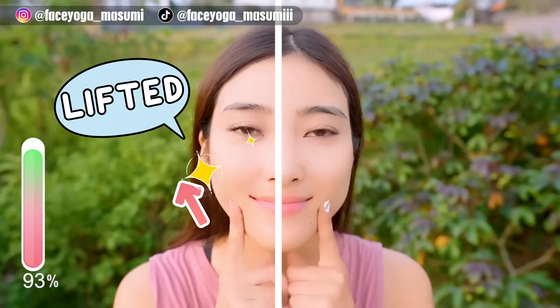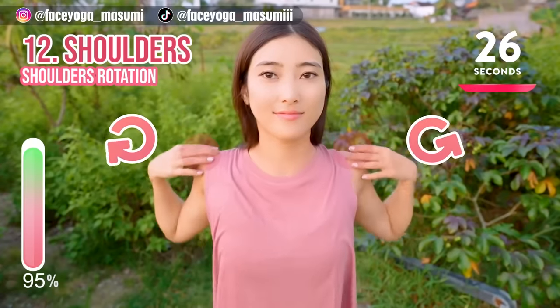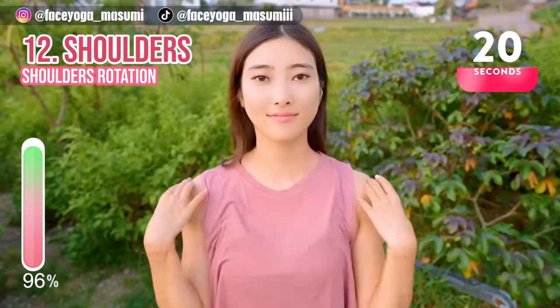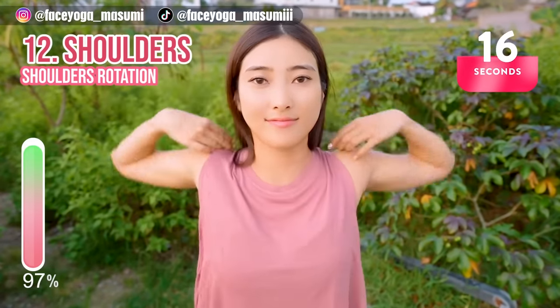Yay, the left side is also lifted! Shoulder rotation. Place your palms on the shoulder and make circles with your elbows. At 15 seconds, we're going to switch the direction. 3, 2, 1, switch!